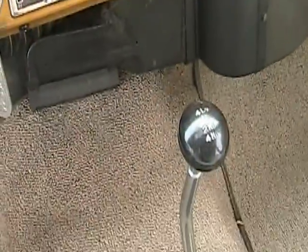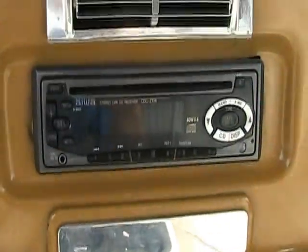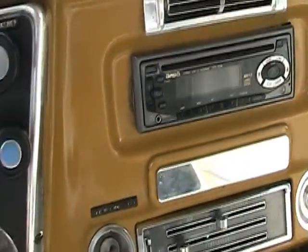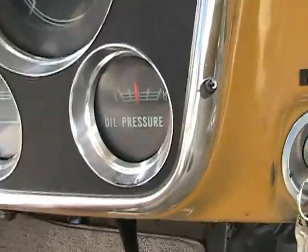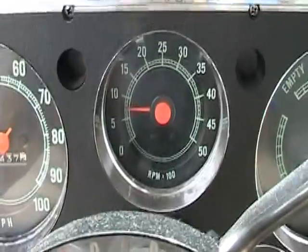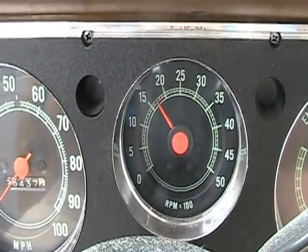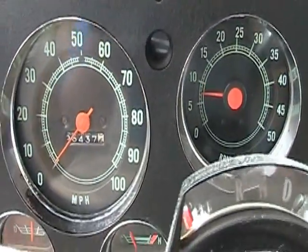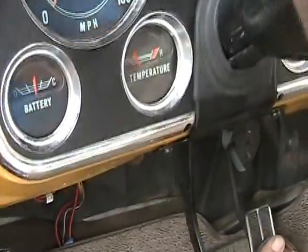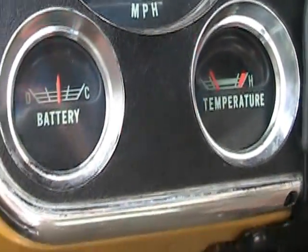Inside you can see the four-wheel drive knob and factory AC controls. There's an aftermarket CD player. All the gauges work — oil pressure, gas, RPMs with no hiccups, temperature, and battery. Like I said, you could drive this truck every single day if you want.